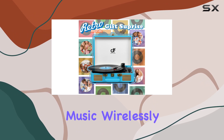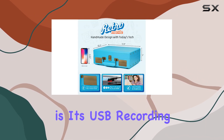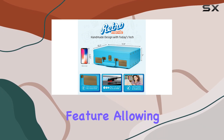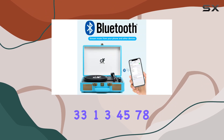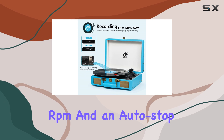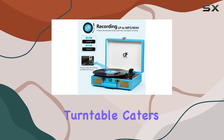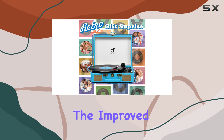What sets this record player apart is its USB recording feature, allowing you to digitize your vinyl collection effortlessly. With adjustable three-speed options — 33⅓, 45, and 78 RPM — and an auto-stop function, this turntable caters to all your vinyl sizes while eliminating any worries about scratches.